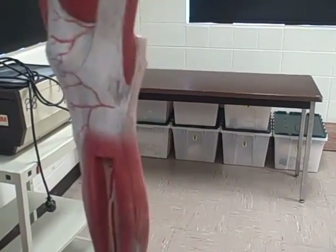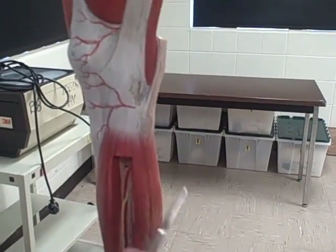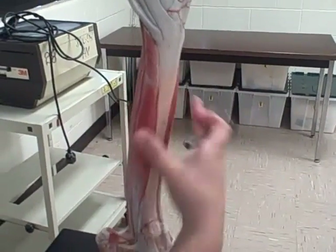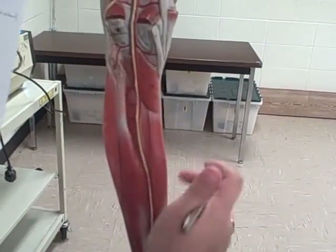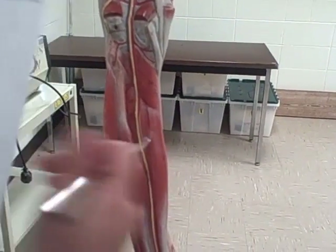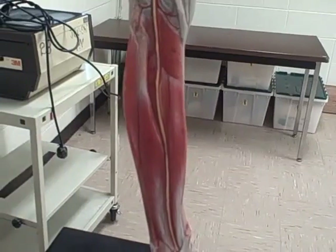Wait, hang on. Back up. The tibial comes down the front. The fibular comes down the back. We had that right the first time. Can we record this over?